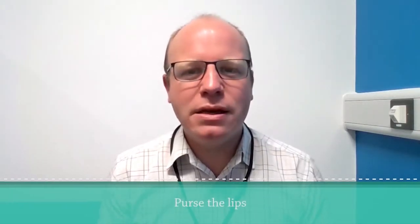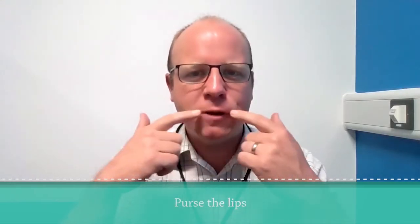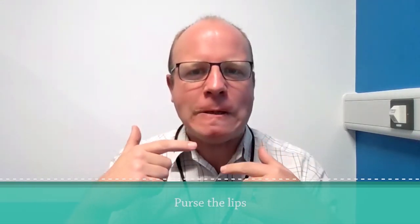The next one: we're going to look at pursing the lips, stretching them a different way. Push your lips together in a straight line and hold that stretch for 10 seconds.